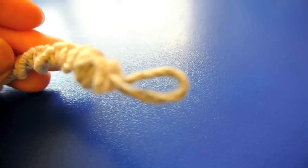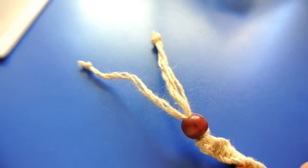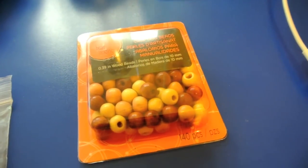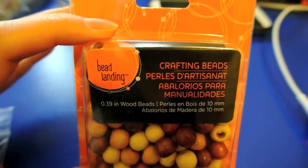There's a loophole right here and then over here there's two strings, so you put one through and then you tie a knot. For this hemp anklet you're going to need some beads — or rather one bead — but I got these from Michaels for $2 or $3 I think.